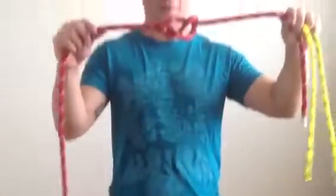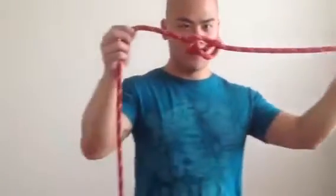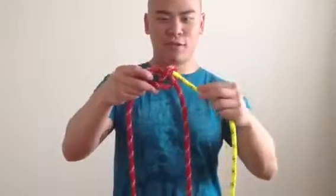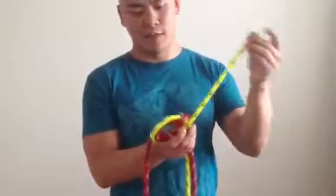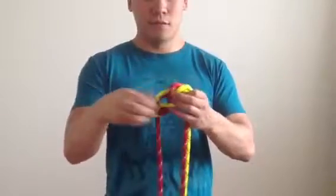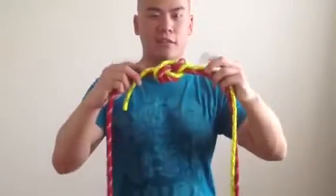You got your figure eight. The end is right here — figure eight. You're gonna fold through, same direction it's made, like that. And then you do your safety nuts on the side.